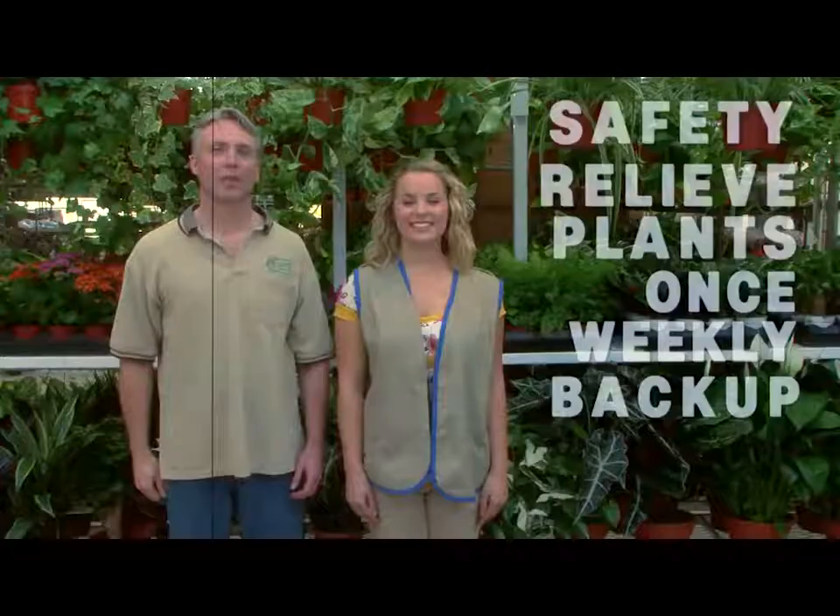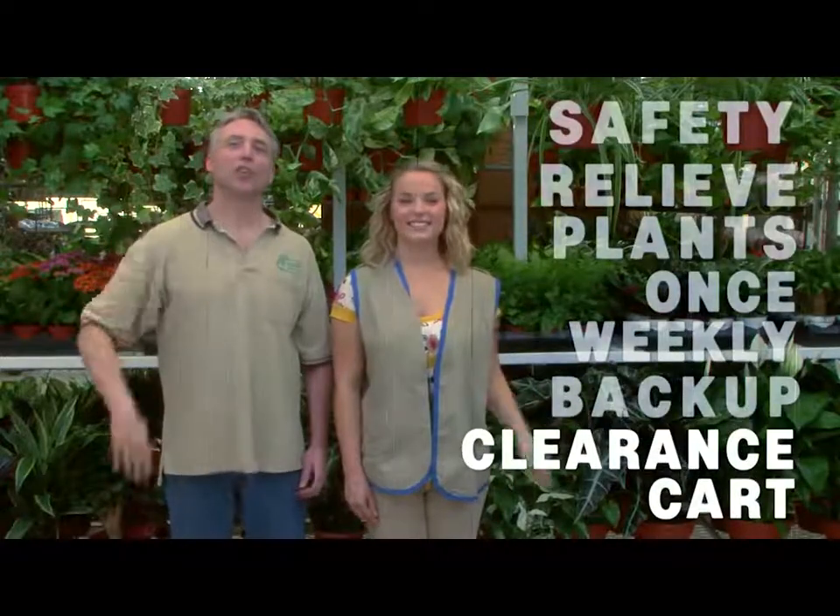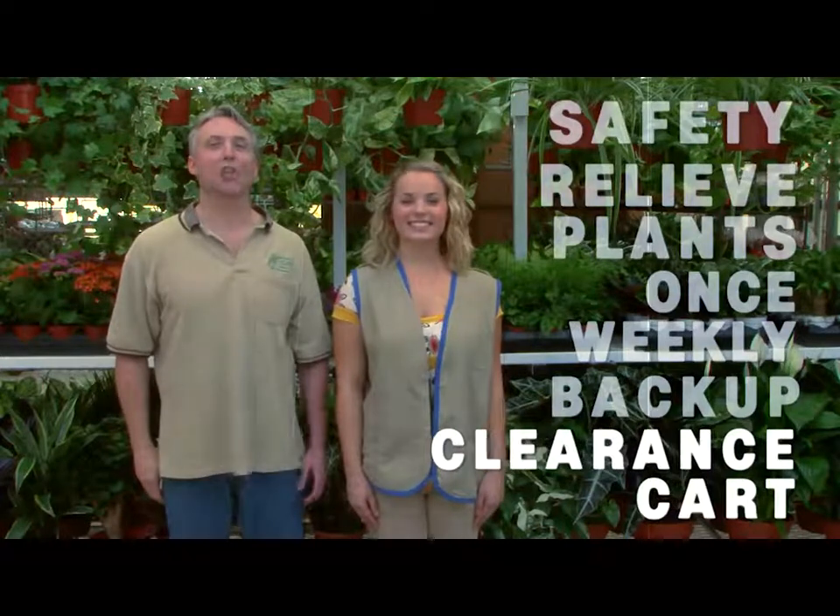That's right. Number five, we learned about when it's time to put plants on the clearance cart for good. Anything that you wouldn't bring to your own mother, brother, or sister needs to be on that clearance cart. Well, Erica, with what we've learned today, you are now ready to care for your house plant section in your Lowe's store. Thanks so much, Brian. It was so much fun. Thanks for watching — we'll see you next time.